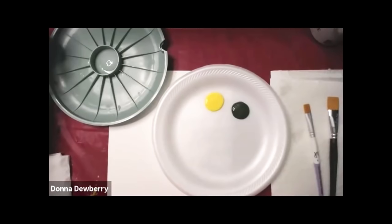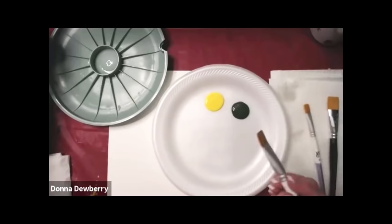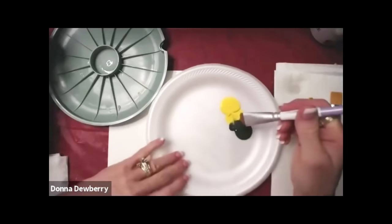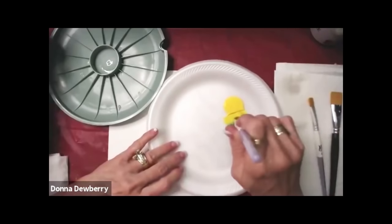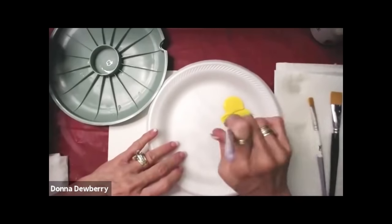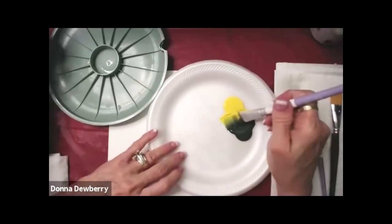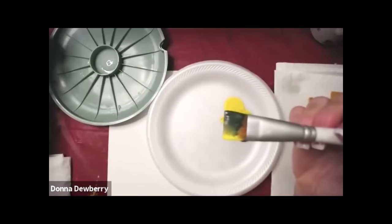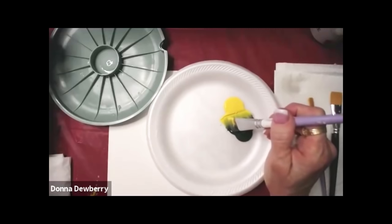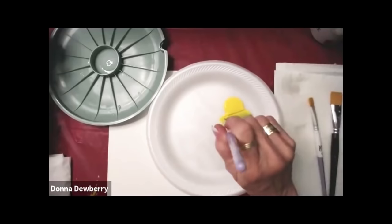I dip in water, lay it here on the paper towel, let the excess moisture go out, and then you can go in between the two colors. If you're just right, you can go back and forth. Now I want to note — if I was doing a flower, I might not want it to be half and half. This is half and half, and it's about two-thirds of the brush. It might be one-third and two-thirds, but whatever, it is still double loading with two colors.